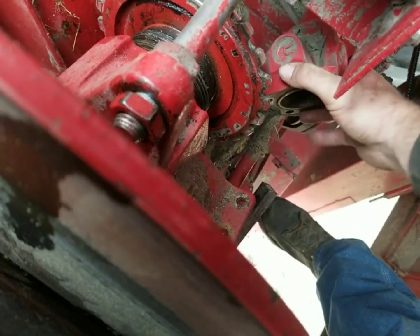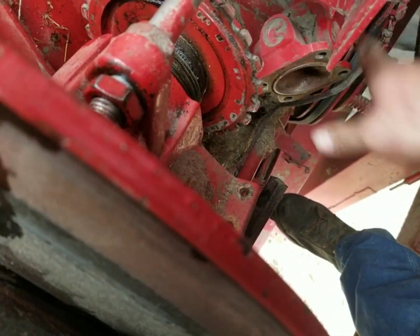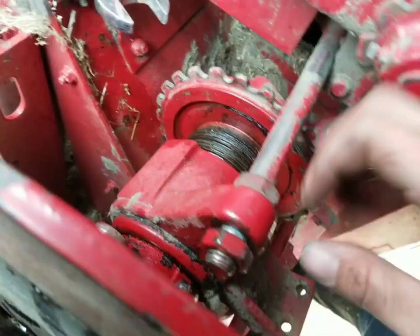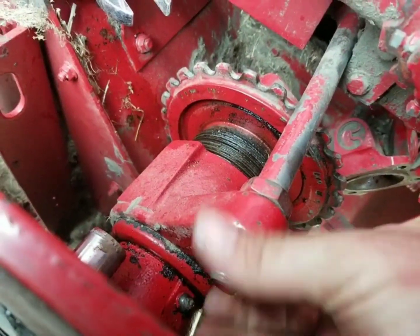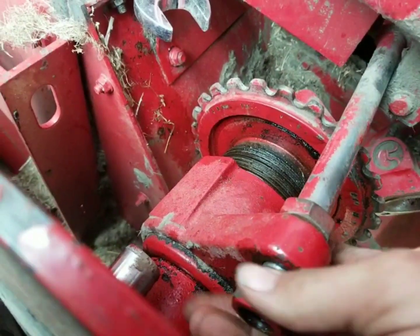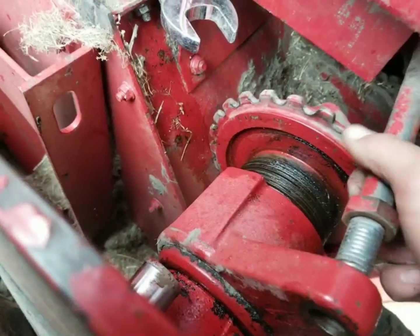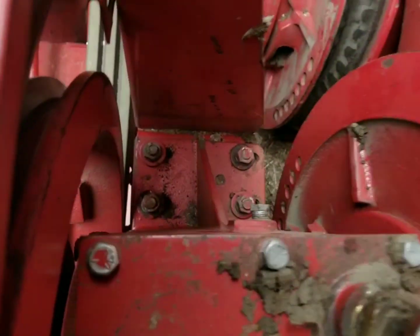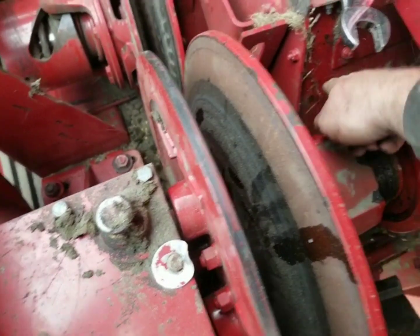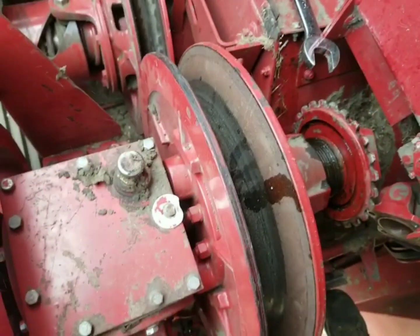Now that you have your U-joint off and you slide the shaft over, it sits on the other slot. Take this chain off, back this all the way out, thread it out — that closes this pulley and opens that up so you can get the belt through there. Now you've got to take this rod out, get it out of the way. Now loosen these bolts up and then cock this gearbox over — that opens this area up so you can slip the belt through there.